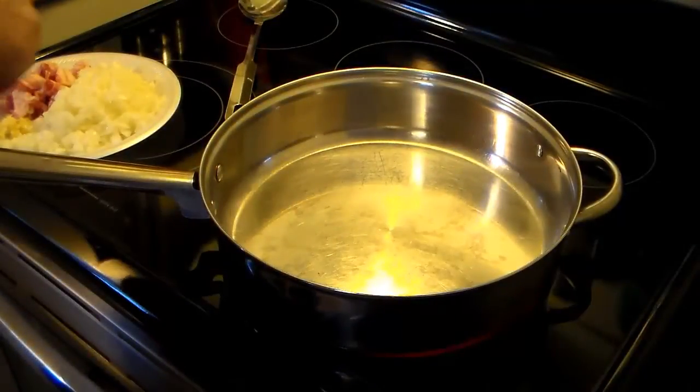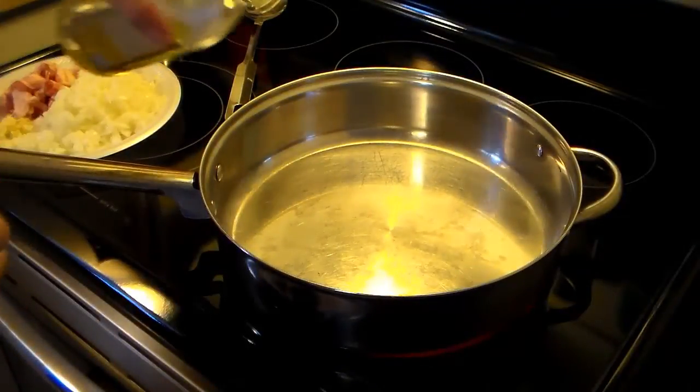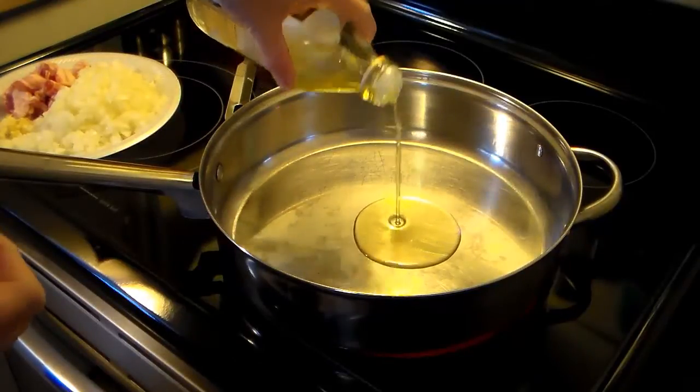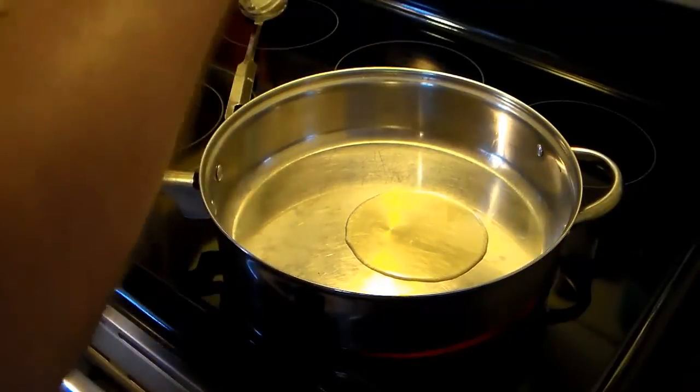I'm starting out here on my large skillet and now that's heating up, I'm going to put about two tablespoons of olive oil in here. Get that nice and hot.